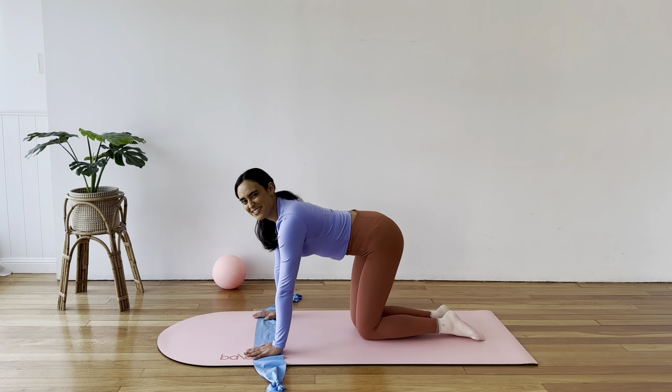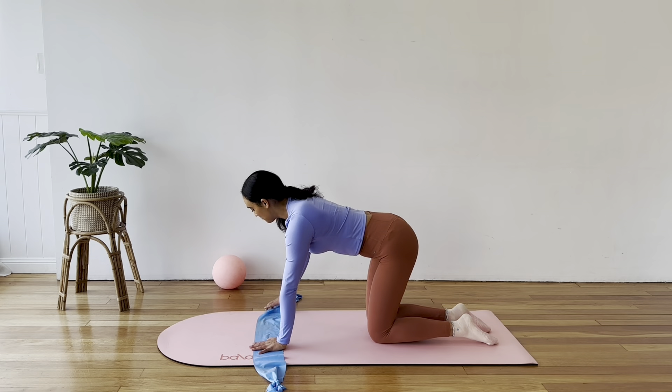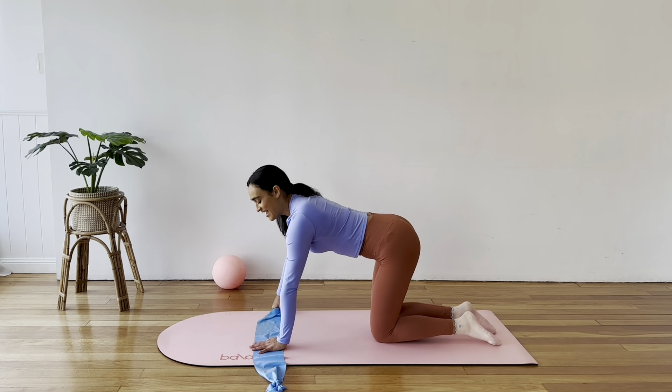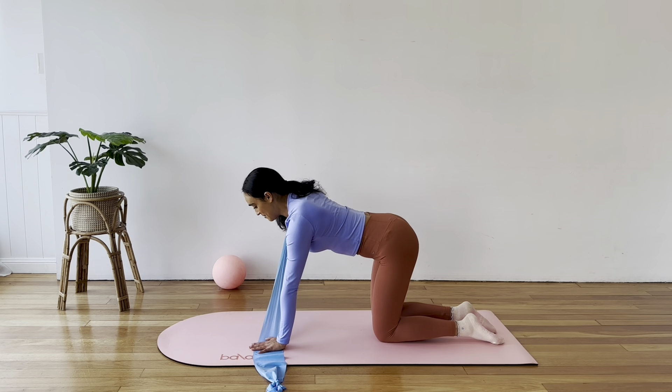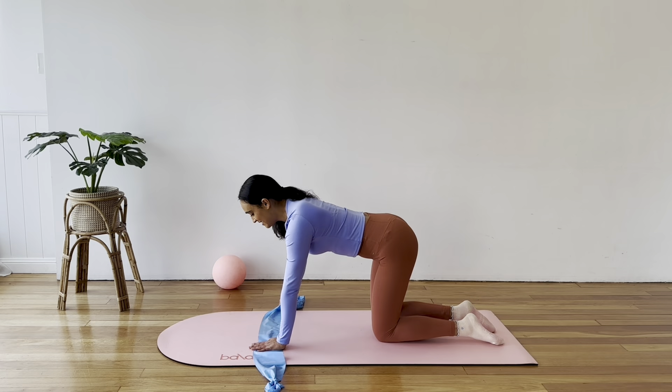We'll do the other side straight away. Place that left hand down underneath your shoulder and wrap your right hand around the end of the band. Squaring off the hips and shoulders to the mat, raise your right arm out to the side and lower it down. You might notice that one arm is a little stronger than the other — that's completely normal. This is why it's important to do this single-sided work: to notice those imbalances and be able to work on them moving forward.